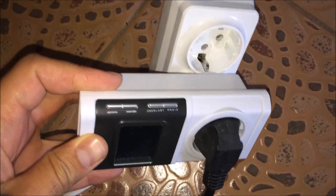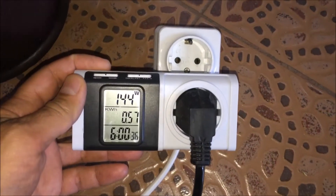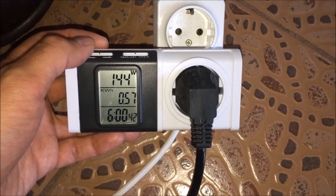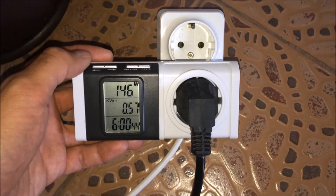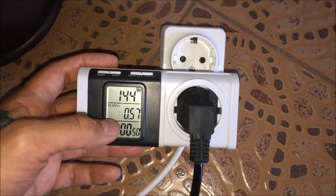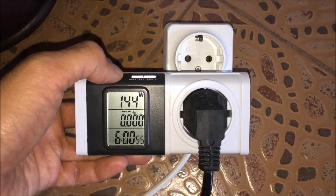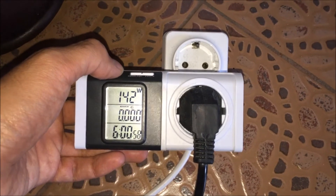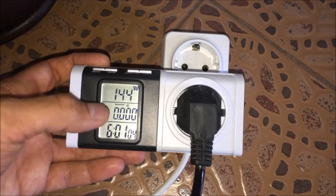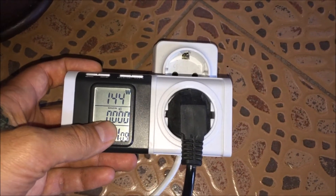This power meter is a pretty cheap one, but you can find it in any store that sells hardware. You can actually set the price right in this device. You have some arrows here — let me show you. This shows the total price in euros for the electricity consumed by my tank, but I didn't set up this price, so this setting is not working now.